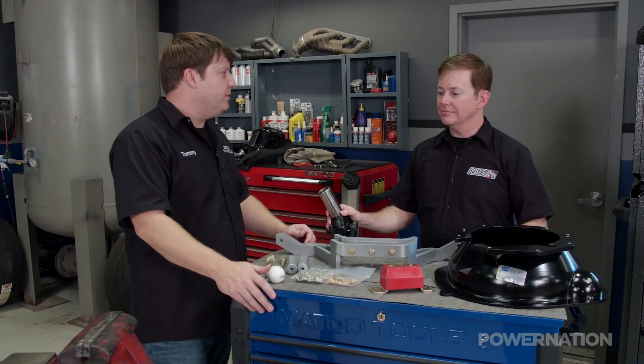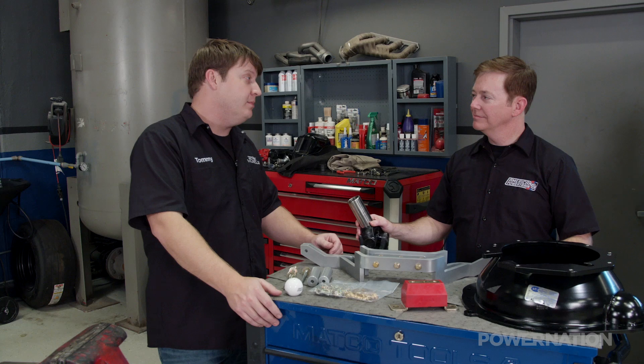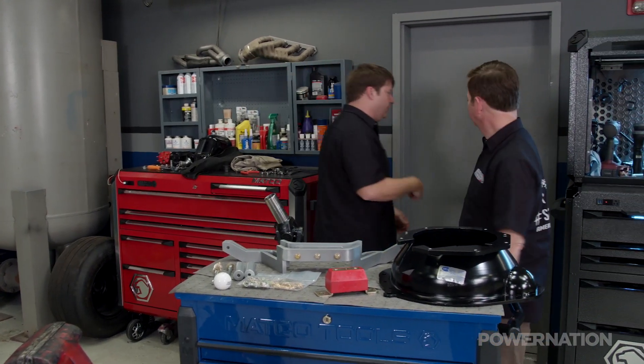Well, I appreciate you coming out here and showing us some of the goodies that you guys have, but it's time for me and Mark to get busy bolting that motor and transmission in — see if we can even drop it in the hole. You want to get out of here? Yeah, let you follow me.